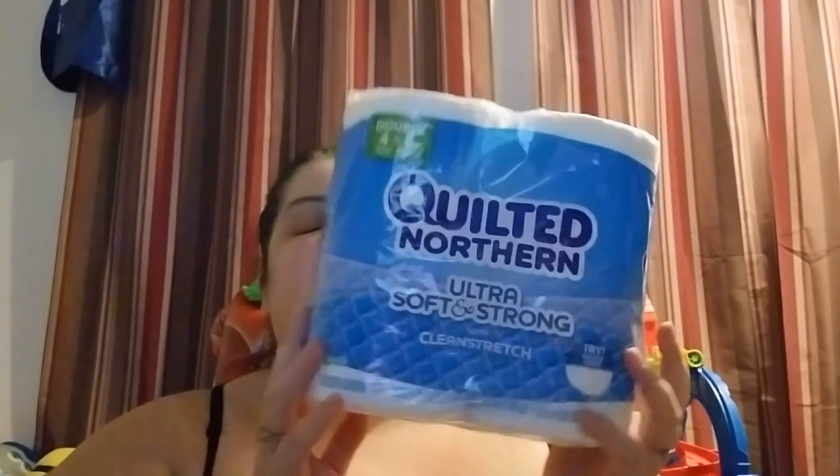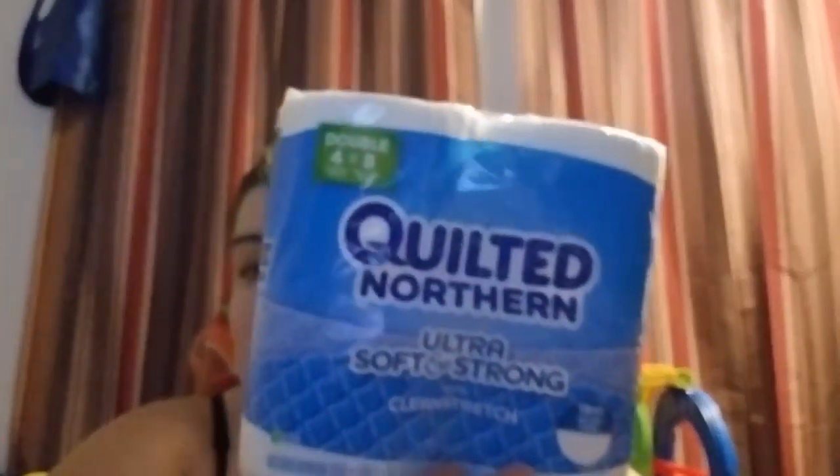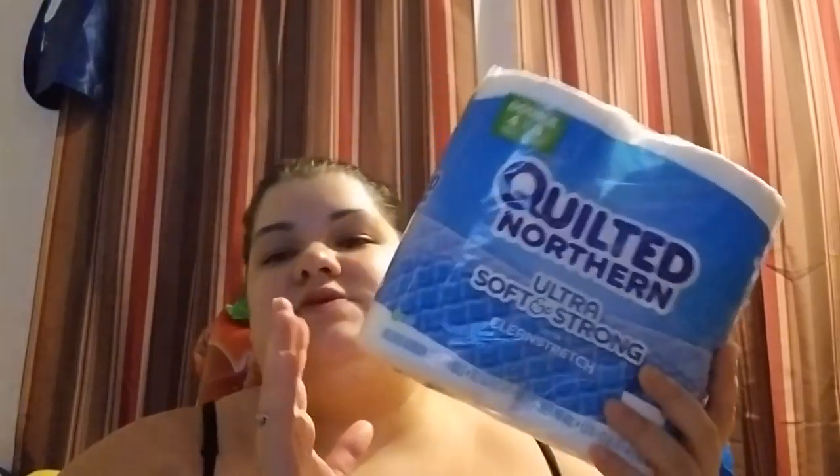Everyone was hauling this Quilted Northern! I do not need toilet paper because we went to Costco and kind of stocked up. However, I couldn't resist — I was going to get three but put two back. This is a really great deal. I just didn't need it right now but I wanted to haul at least one. It's a four-pack — eight regular rolls — for a dollar. Do you guys do that too — buy stuff just to say you got it?